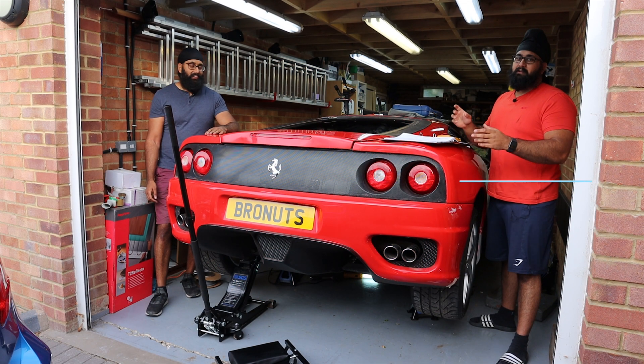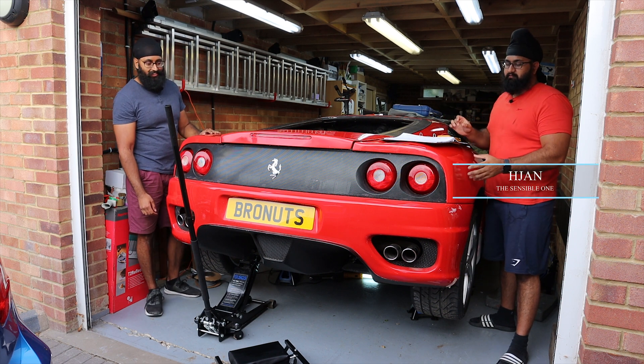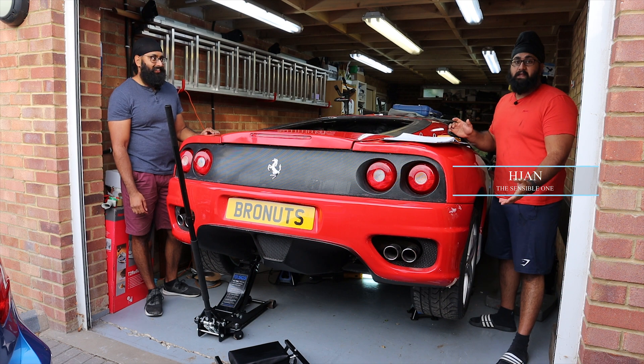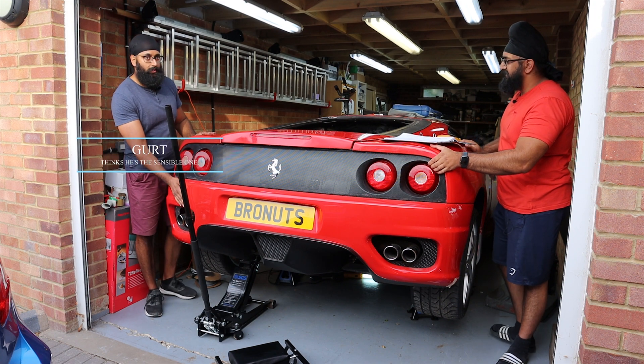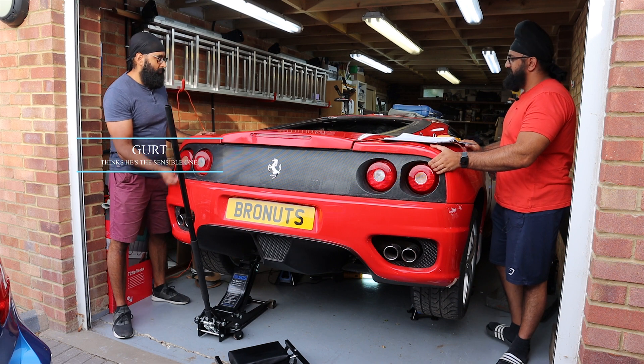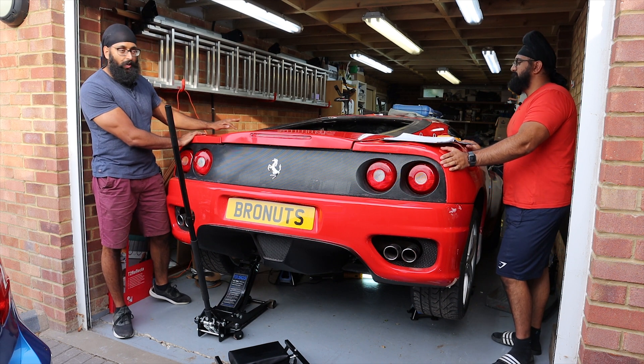As you probably remember, we spent quite a long time getting this car off the frame it came on and onto the ground — and well, it's back up in the air. The reason we've lifted it back up is so we can get a good look underneath the engine and hopefully get around to turning that crank by hand. The spark plugs and everything were out — that was the previous owner.